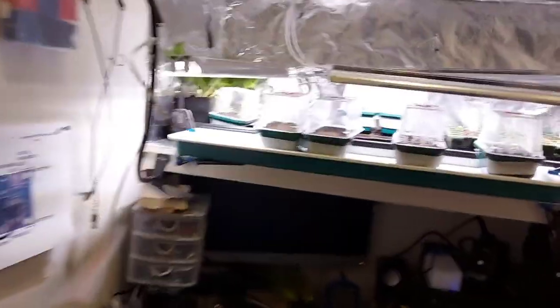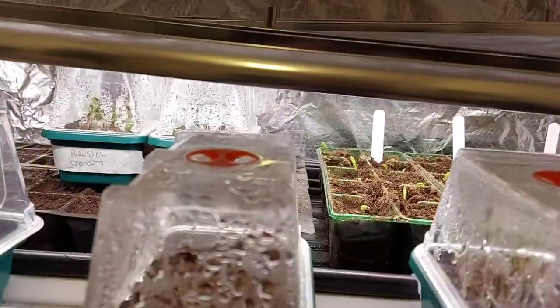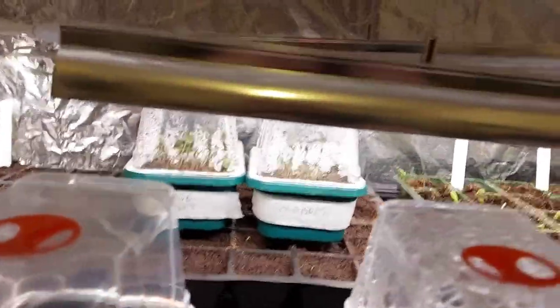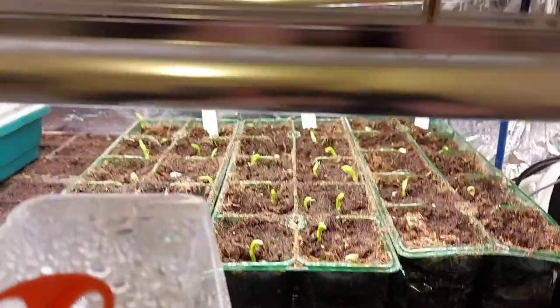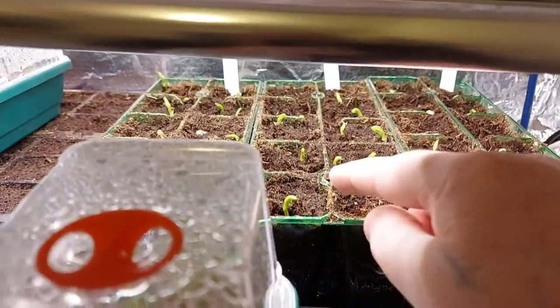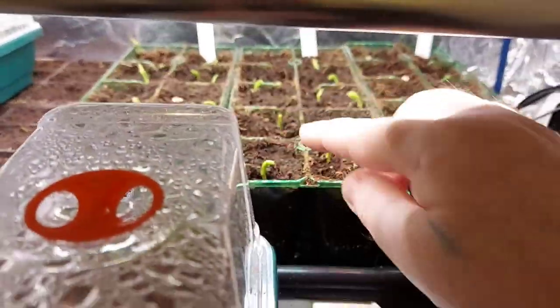A wee video. I bit the bullet the other day there and I planted some seeds. I know I said I wasn't going to do it but I just couldn't help myself. Here are my peas — these are sugar snap peas and the other two are peas.